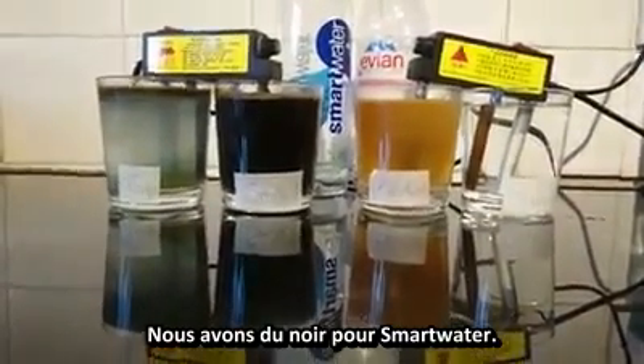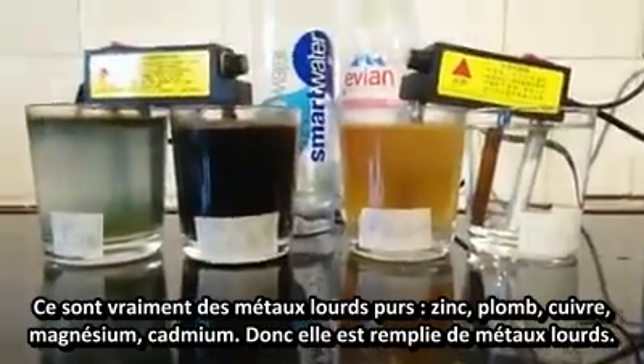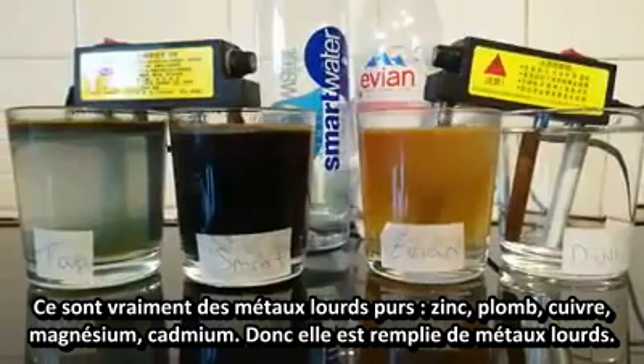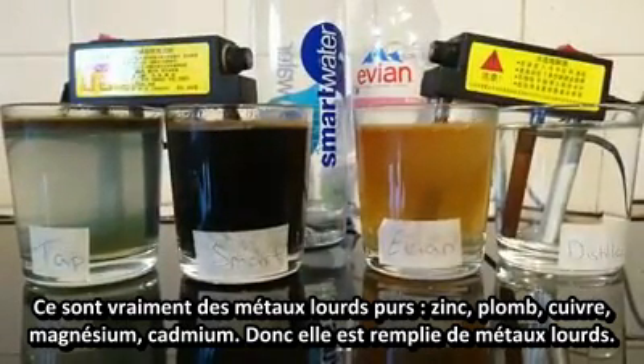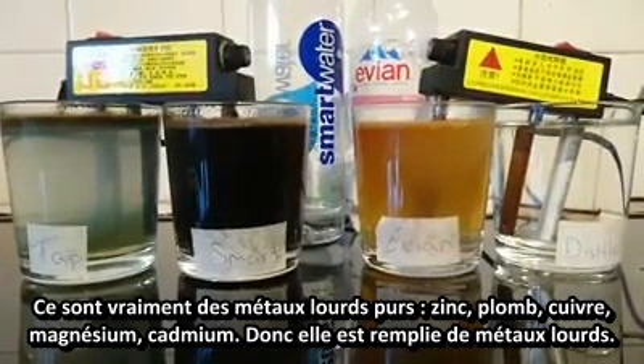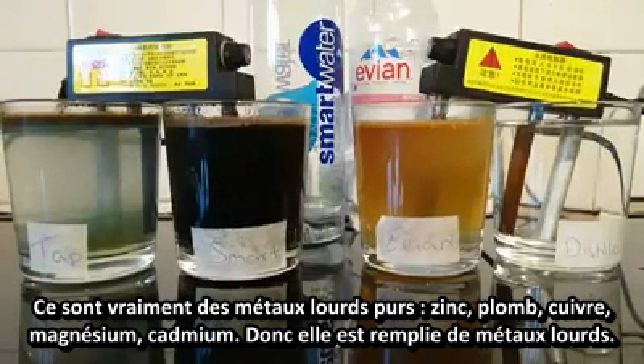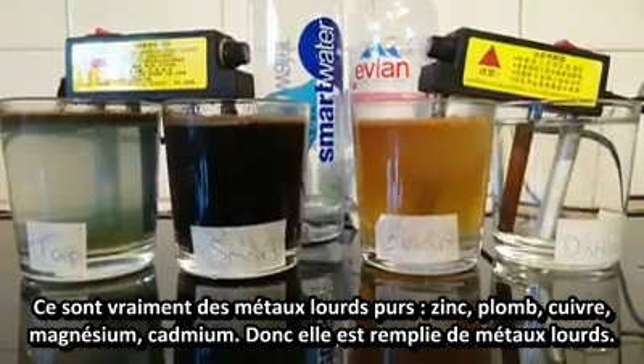We've got floc for Smart Water, which is basically pure heavy metals — zinc, lead, copper, manganese, and cadmium. So it's just filled with heavy metals.